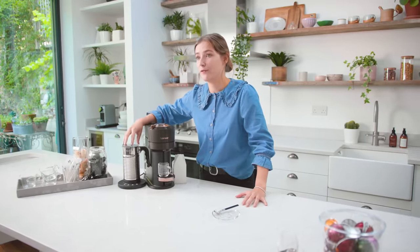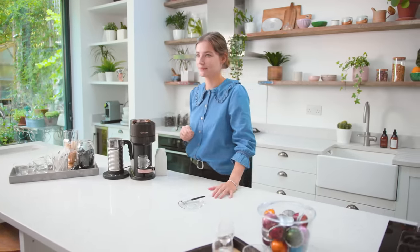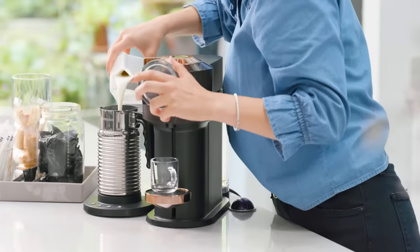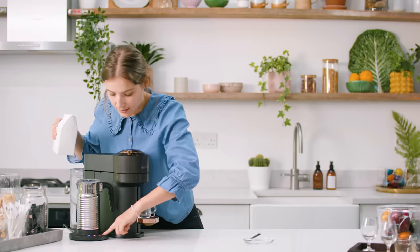The espresso macchiato is the perfect choice for someone who loves a powerful espresso with just a touch of milk. I'm going to use the Aerocino 4 for that because it has a button just for macchiato foam — it's nice, thick and dry, and it's perfect to dollop on the top of your espresso. I'm just going to put the milk in to the minimum line and press the macchiato button.